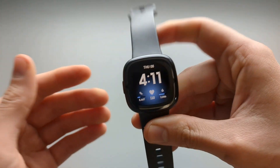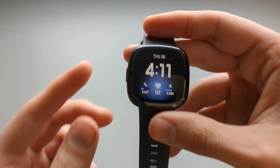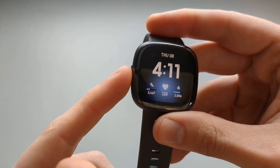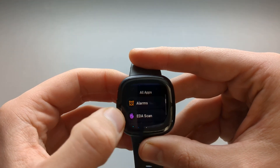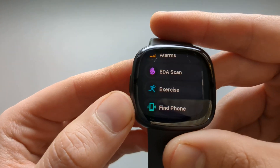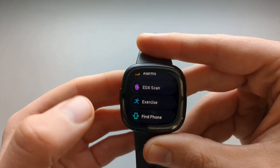The other way, which is what you should be doing, is you click once on your power button. Then go to All Apps, find the Exercise app, and access it from there.